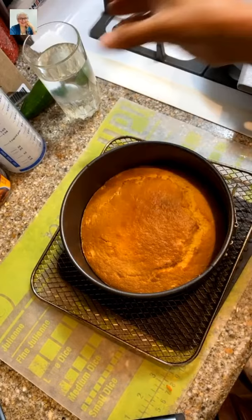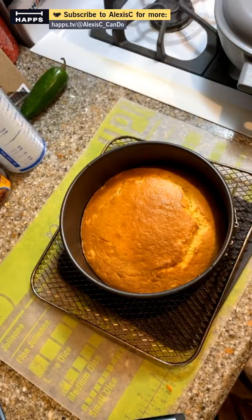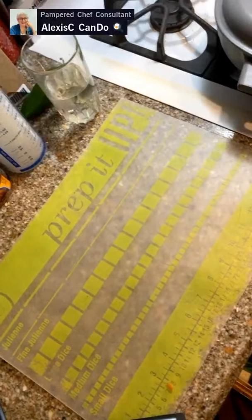Let's drink some water — hydration nation! When you drink water before your meal it helps you eat less, and it's all about maintaining or losing your weight. I am not one of those people who needs to gain weight!